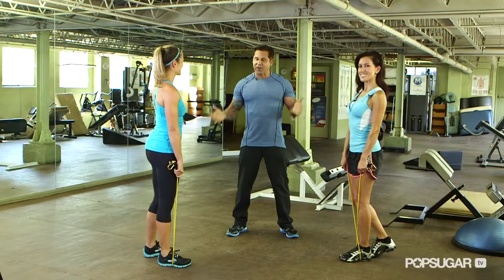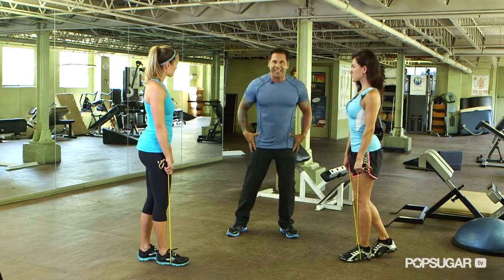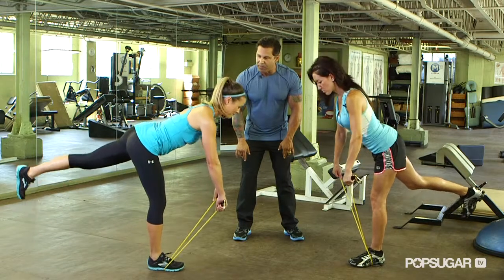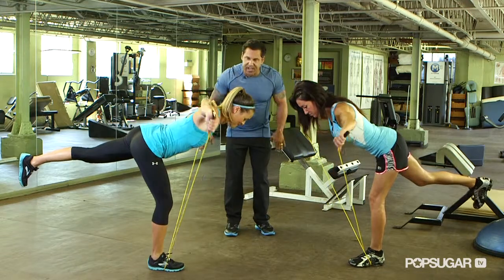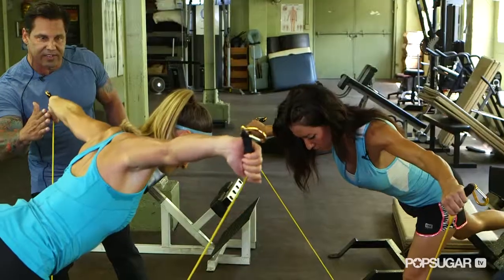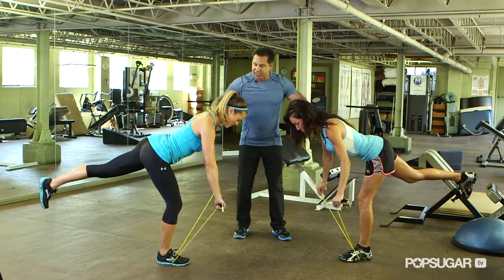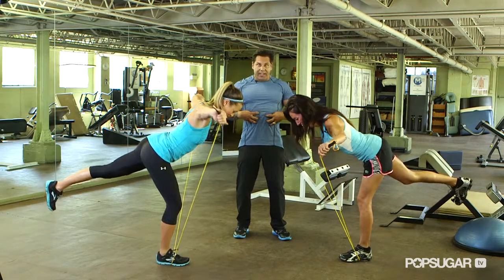Our first move is going to be a bent over rear delt move. We're going to incorporate the stabilizer muscles so you're going to balance on one leg. The band goes under each foot. They're going to lean forward, bending the knee slightly, and bring the arms out to your side creating a T — a perfect T. You don't want them behind you, you want them directly in line. This is working the posterior deltoid. And with the leg out, it's also working your glutes and your quads.